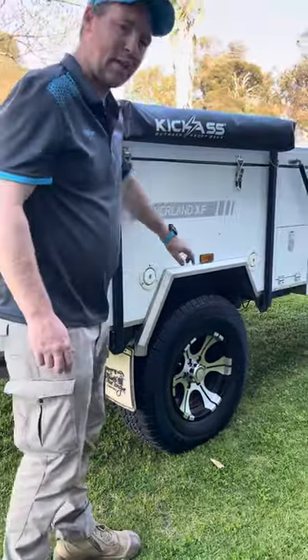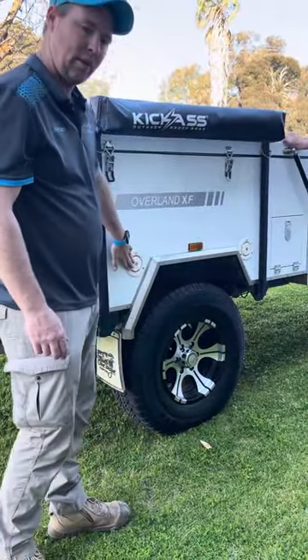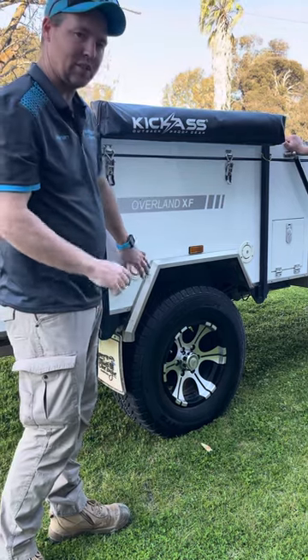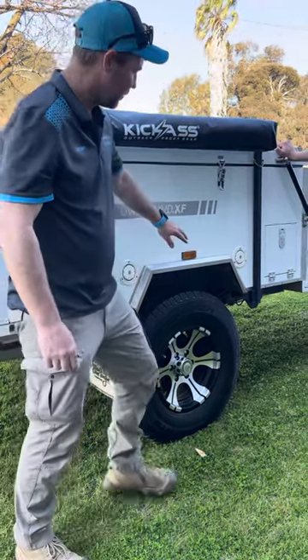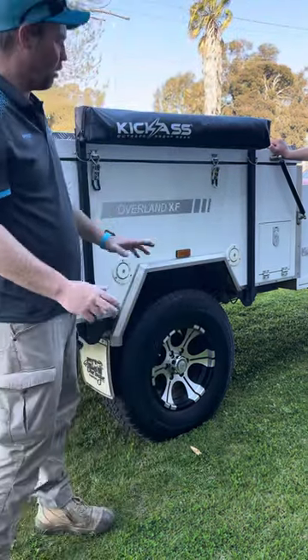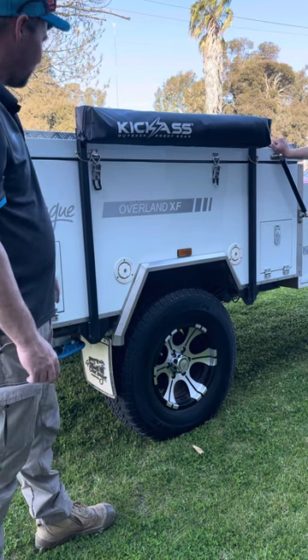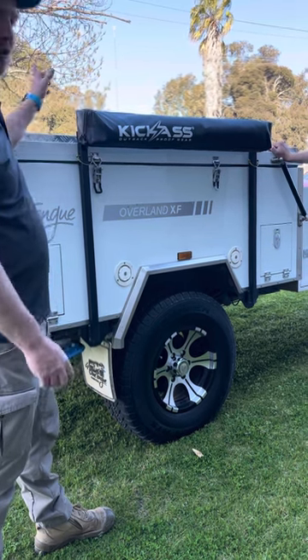Next up we've got our two water tanks — they will come full. The back one functions for the kitchen, and you've got 60 litres of water in that one. This one's a 40 litre tank and it runs to the front shower or hot water. So once you turn your gas on, that'll heat it up — use it for a shower or hot water for the kitchen.